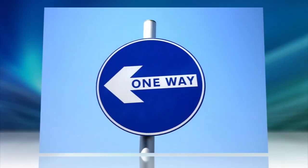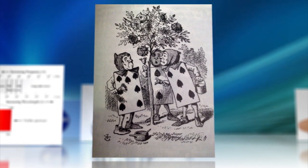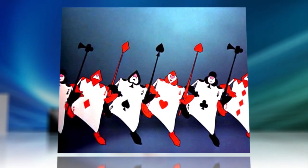Of course, there's a catch. Namely, it only works in one direction. It's like the card people in Alice in Wonderland, a researcher explained. If they turn on their sides, you can't see them, but they're obviously visible if you look from the other direction.